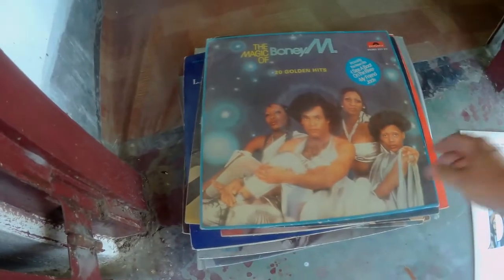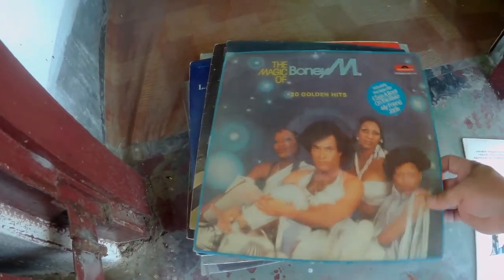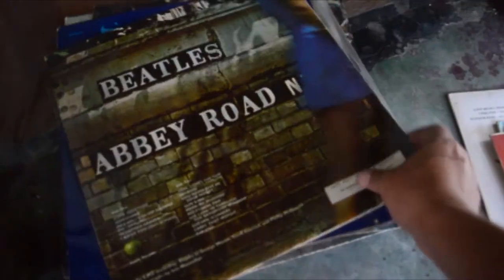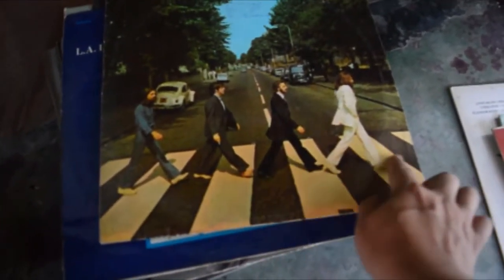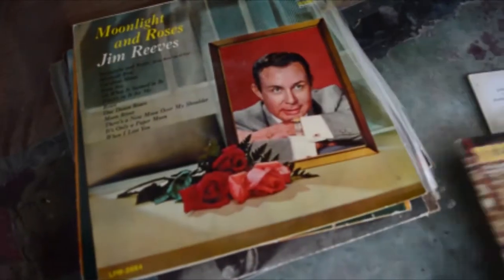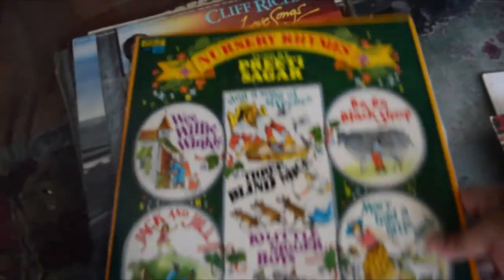Beatles, Beatles — wow! Bonium, Elvis Presley greatest hits, Jim Reeves, Beatles, the evergreen crossroads picture, ABBA, Jim Reeves. My dad used to like Jim Reeves I guess — there are lots of Jim Reeves records in the collection. This one is Nursery Rhymes by Preeti Sagar. Carpenters — wow!